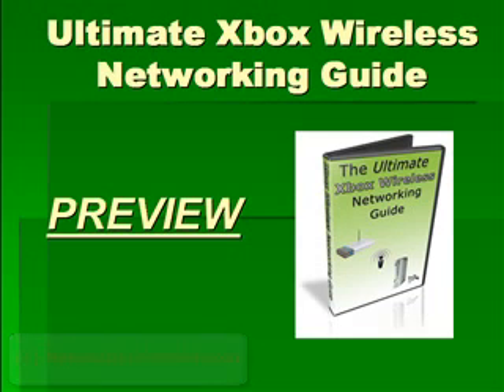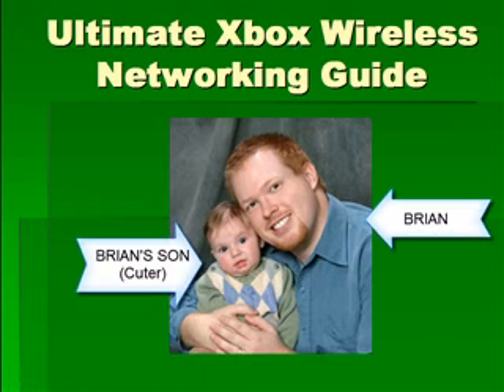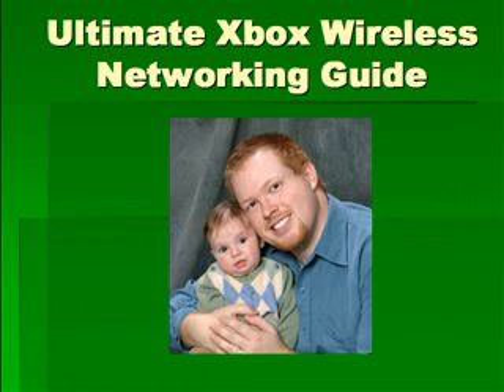Welcome to the preview video for the Ultimate Xbox Wireless Networking Guide. My name is Brian Kirst and I'm going to be walking you through exactly how this product can get you online gaming fast.